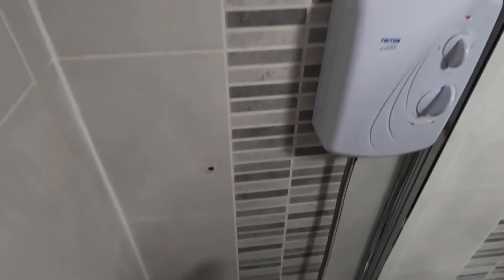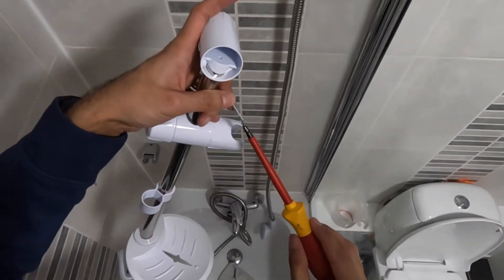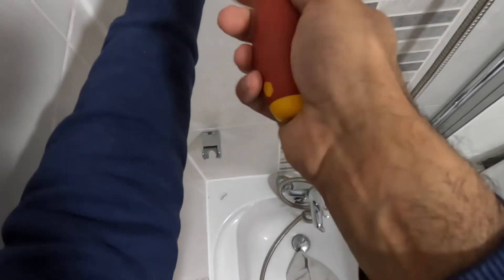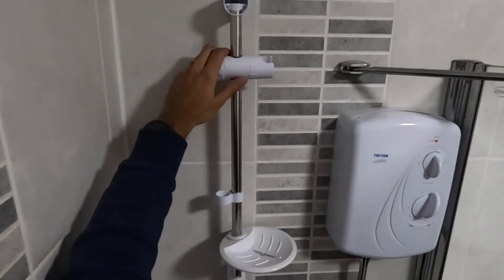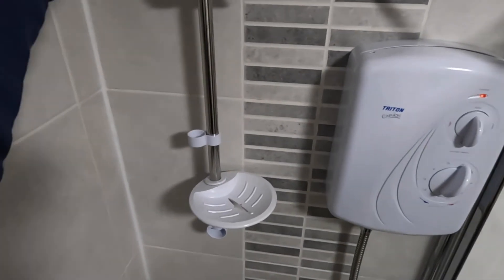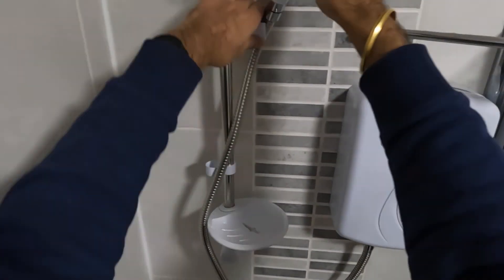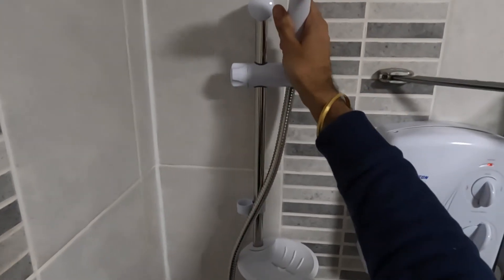I'm going to change the shower head holder as well, and luckily I can use the same holes because it's a similar size. You can adjust the tray — where you put your shower gel and whatnot — and the holder for the shower head can move up and down. There are two screws with two caps to cover them. And there you go — all complete!